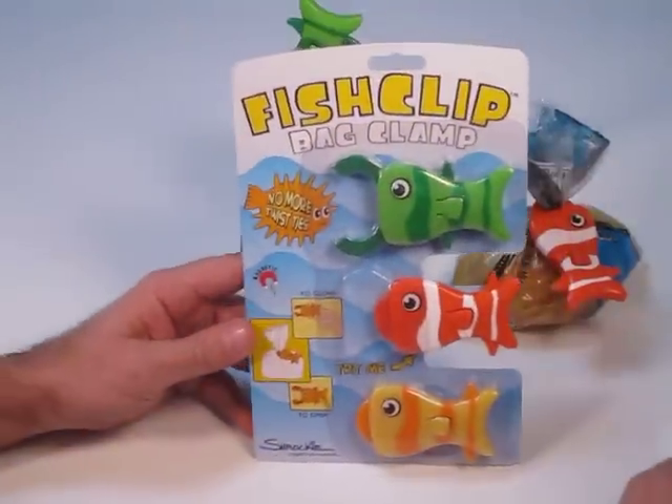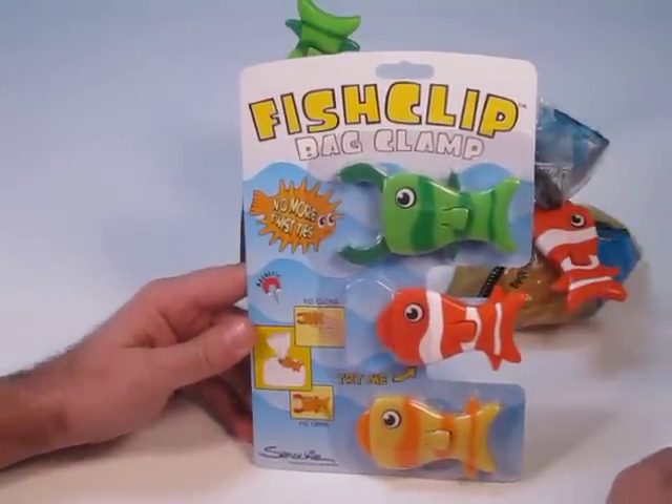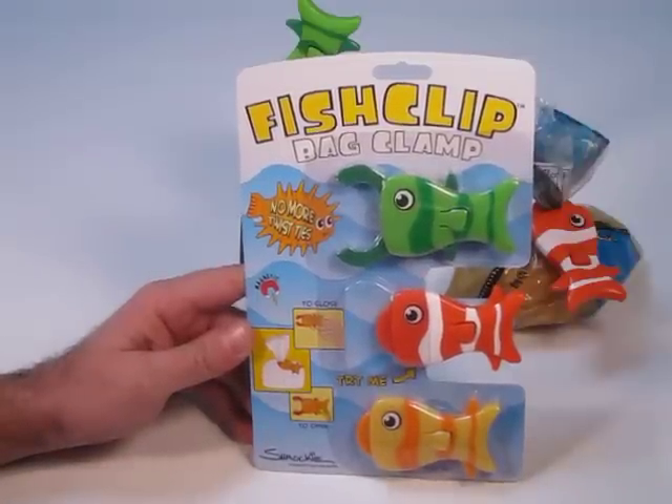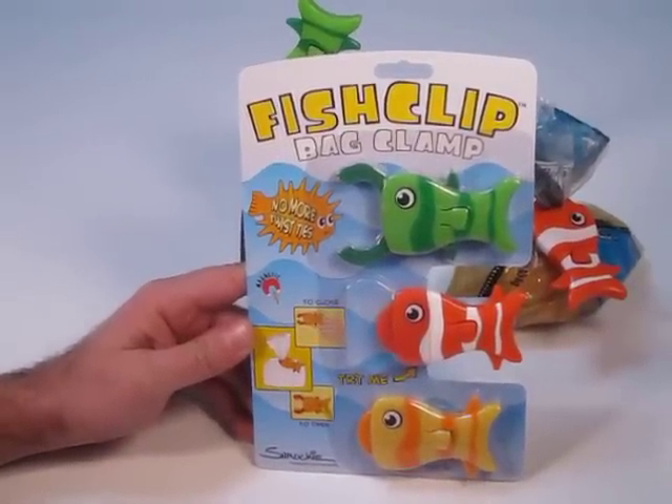So there you go. It's a fish clip. They're sold in a three-pack. They'll be available in March. For more information go to shrocky.com or better yet come and visit us at the International Houseware Show. We'll be in booth number 1680. Thanks for looking.